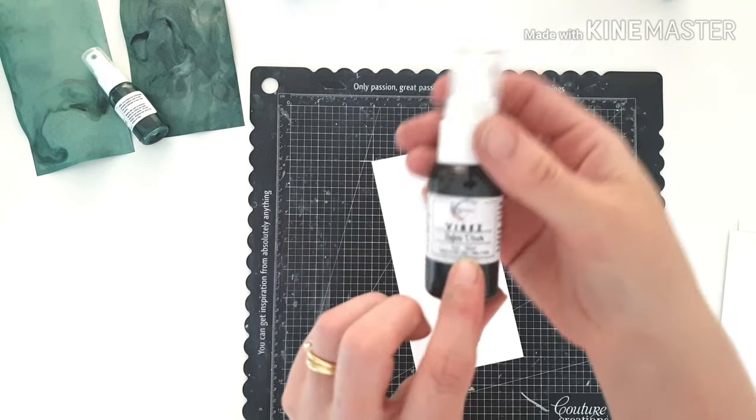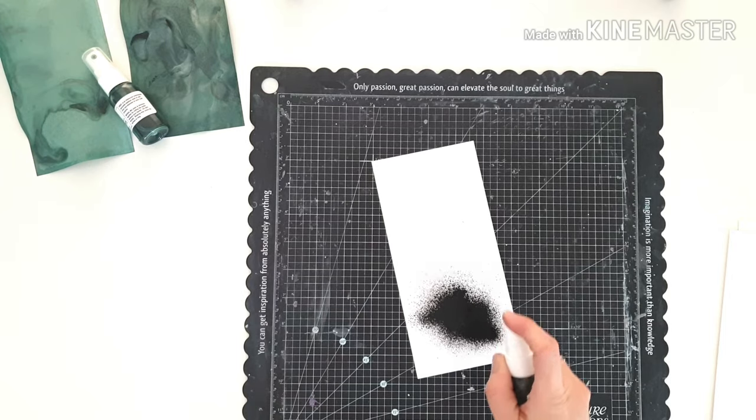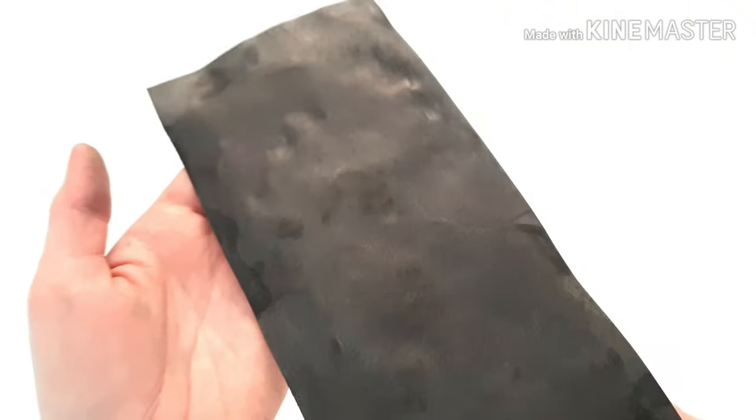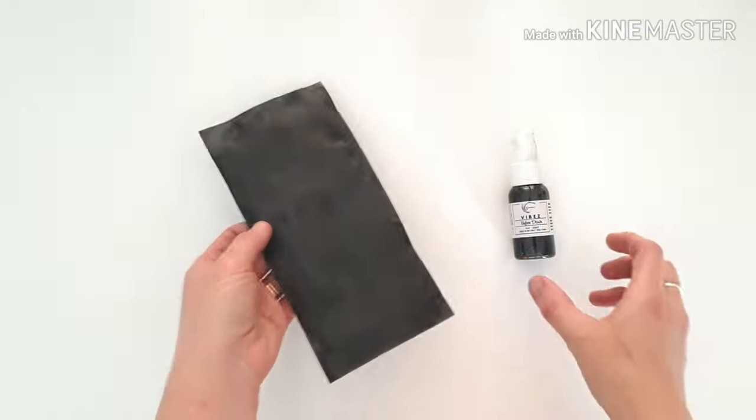And then an old favourite, Vibes Before Dawn, and this is a fabulous black. It has such a high sheen in it and it's got that gorgeous shimmer that we all know and love. Look at the sheen. Fabulous. So an oldie but a goodie.